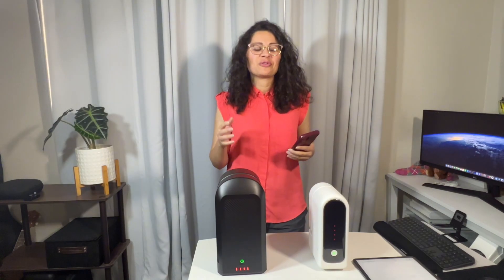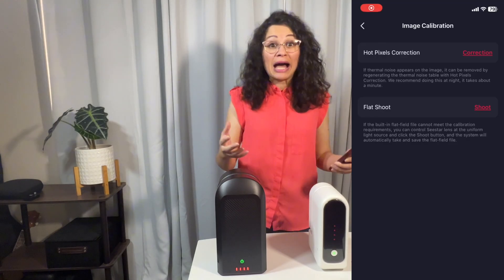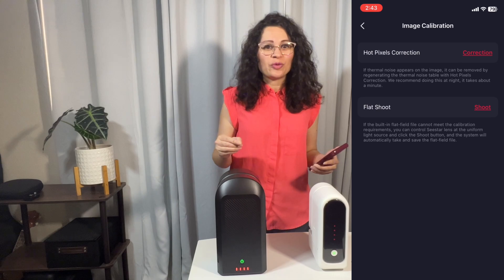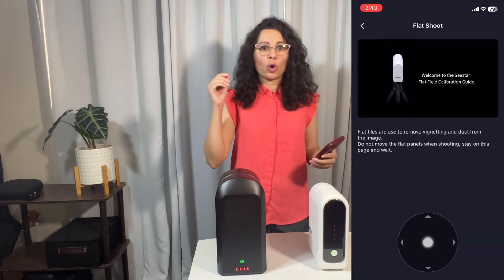Welcome back to the Astro Room, your very own portal to the cosmos. I'm going to show you how to very easily do the new Seastar update, which includes the flat-framed options or the flat shoots. Super important to do this — I totally recommend it, and I'm going to show you a very quick, easy way to do it.